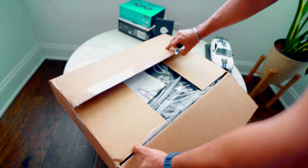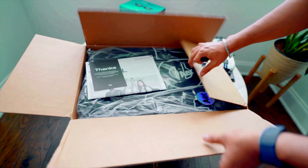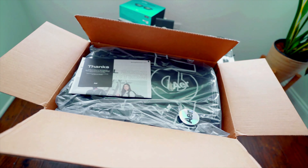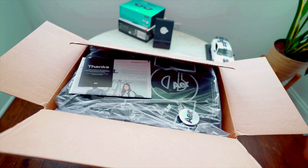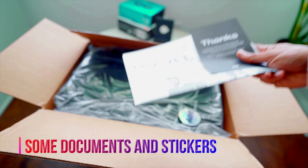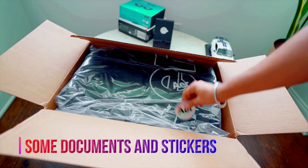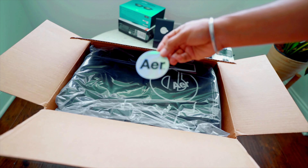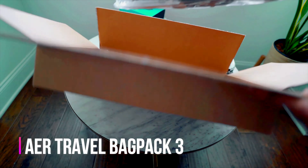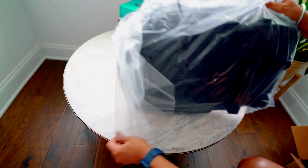I just received it and thought I'd do an unboxing before using it. The packaging is minimal — not too much clutter in the box. There's just a sticker, which I'm not going to use, and here is the main item: the bag.